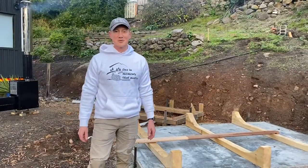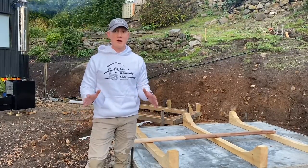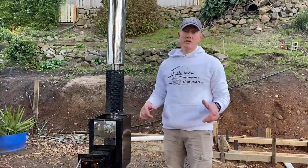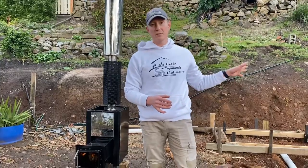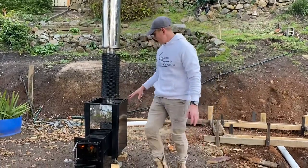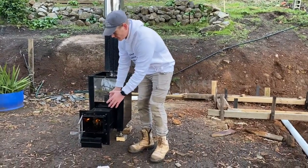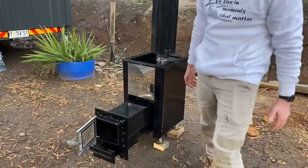Hi guys, Artemis here from Shim Saunas and Spas. Today we're going to show you how to assemble a square barrel 2.4 meter cedar sauna. This sauna is a firewood heated version, so it will have a firewood heater at the back. The heater has an extension to go through the back wall so that feeding of the firewood can be done from outside of the sauna.